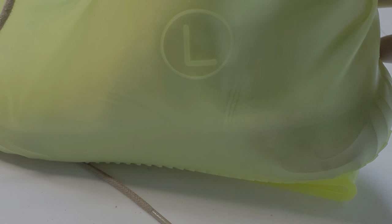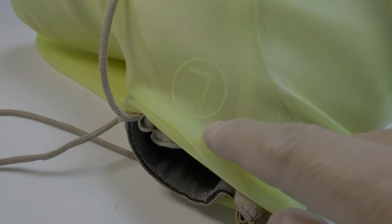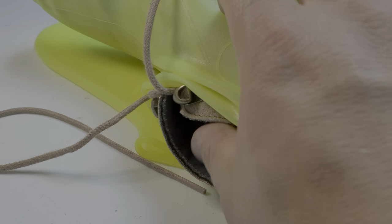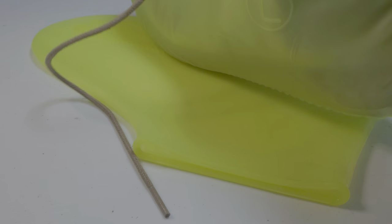This only goes up to the neck of your shoes, so if you want longer coverage you'll probably need to look for something else.